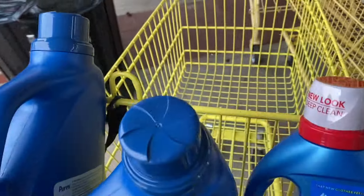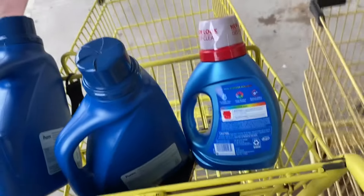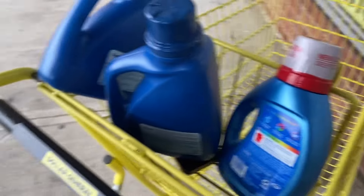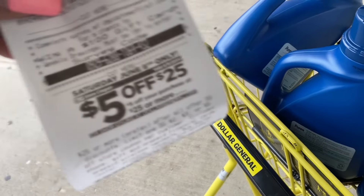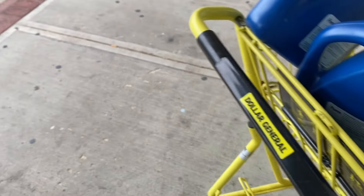I clicked every single coupon that said Purex and every single coupon that said Purcell. The cashier said, 'How the heck did you do that?!' This might be an older register system because the receipt has everything attached — maybe that's why it all worked out so well.